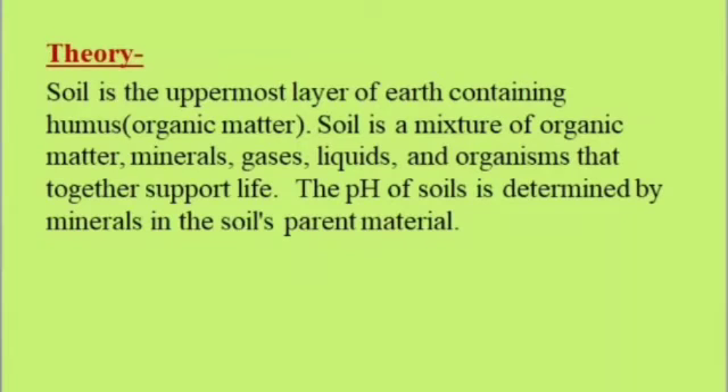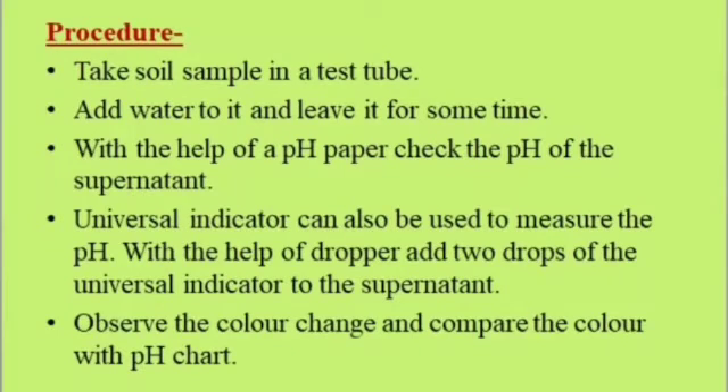Procedure: Take a soil sample in a test tube, add water to it, and leave it for some time. With the help of pH paper, check the pH of the supernatant. Universal indicator can also be used to measure the pH — with the help of a dropper, add two drops of universal indicator to the supernatant, observe the color change, and compare the color with the pH chart.